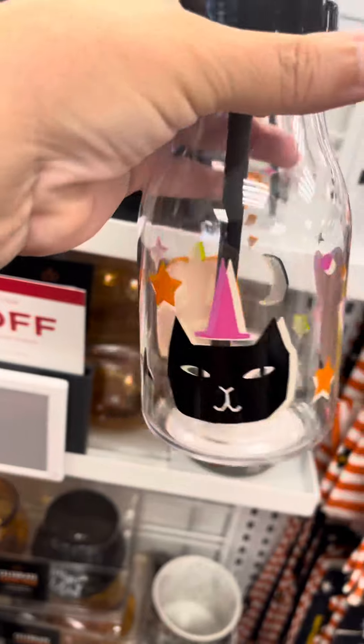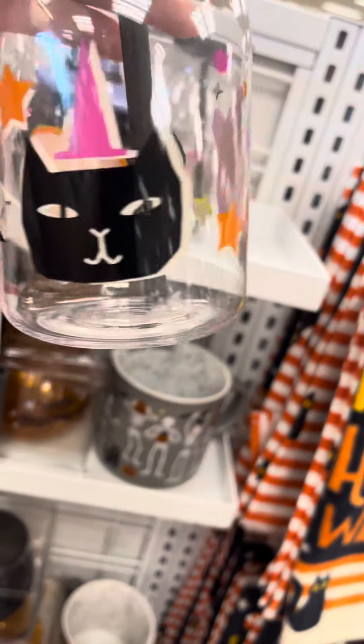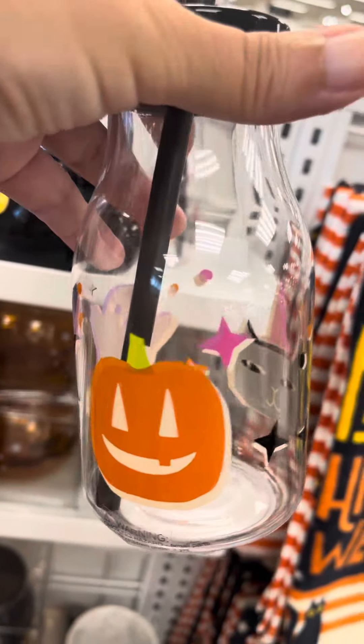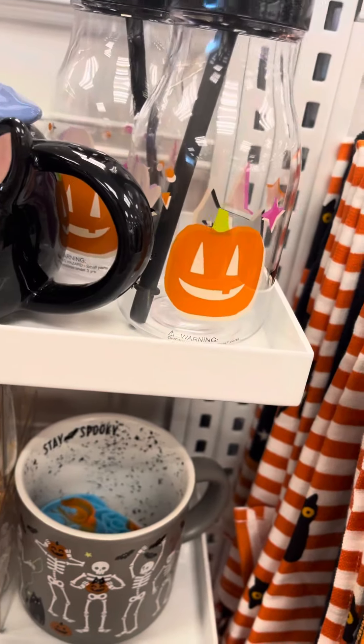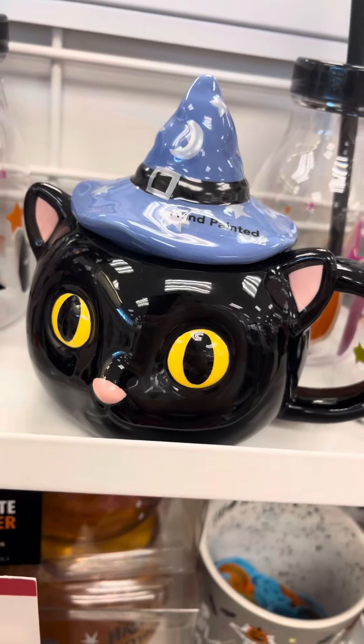That's a lot for $8, really? That's a lot. I could find these in Dollar Tree — the colors. That's cute, the cat.